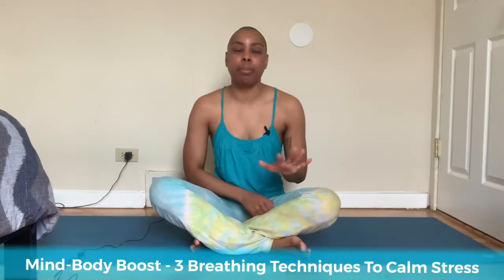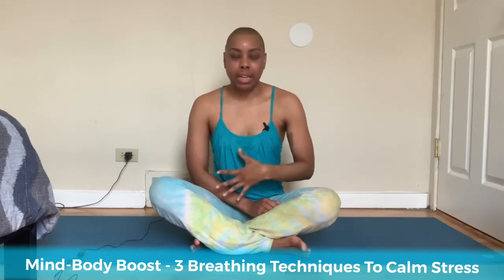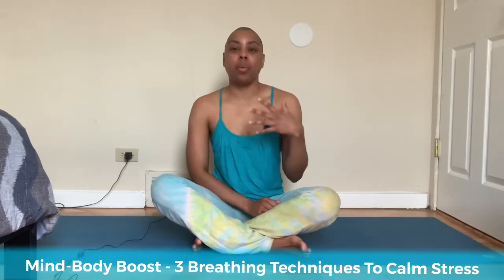For this video I'm going to be sharing three easy breathing techniques that are going to help relax you — they're going to induce that relaxation response and will also help you to focus so that you can get into whatever work it is that you want to do. Or if you just want to be able to focus to make dinner, that's cool too. You can use these three easy breathing techniques any time of the day.